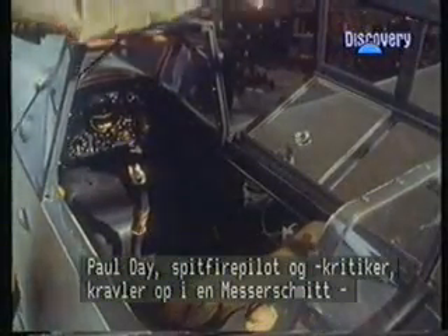Paul Day, Spitfire pilot and Spitfire critic, climbs into a Messerschmitt for the first time.